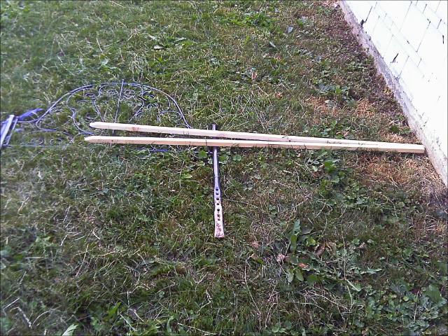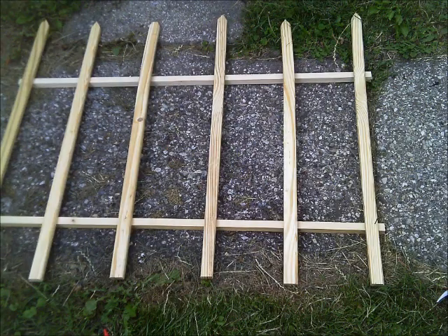The pointed ends that you see here — don't throw those out. If you are actually using a garden stick like I did, you can use those for regular stakes later on. You can either use them to stake in your fence later, or just use them to hold up other objects, which is what I often do.